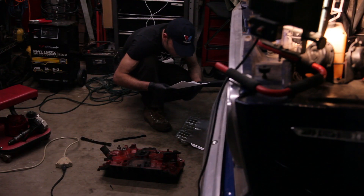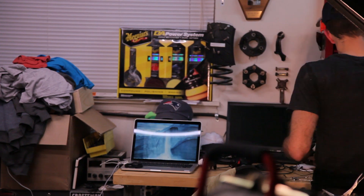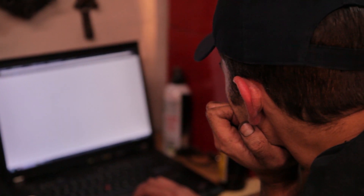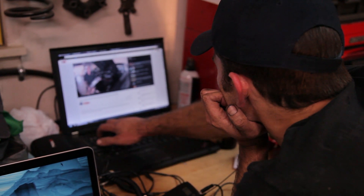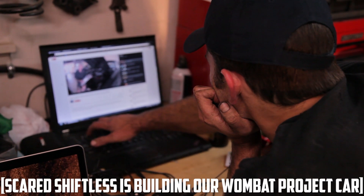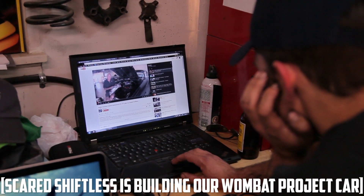It's 2015, and you don't always need to rely on a manual anymore. On almost any car, you can look up whatever you're stumped by on the internet. Frequently there's stuff on YouTube where there's a video of the job you're doing. In our case, we happened to find a video from our friends at Scarish Shiftless with their recommendations for how to have a leak-free intake manifold. I took some time to soak that up just to make sure I didn't make any mistakes.